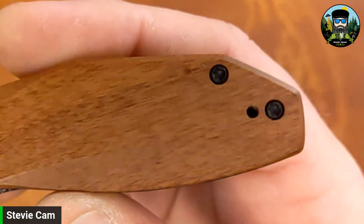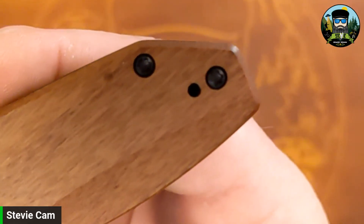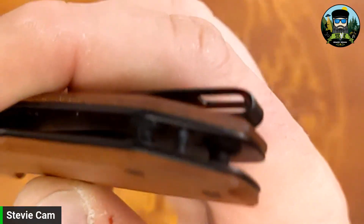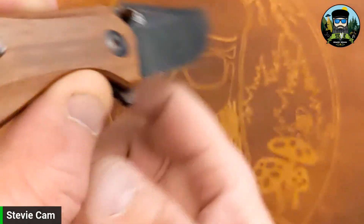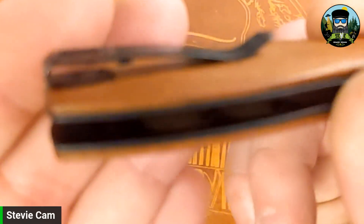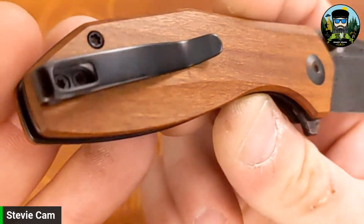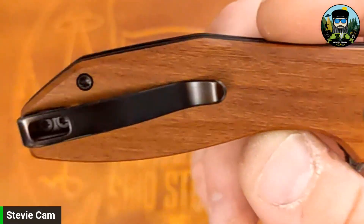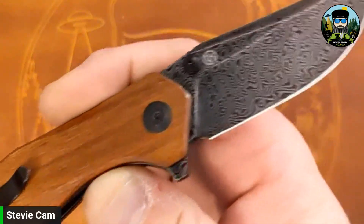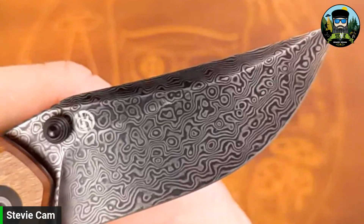Looks like T8 screws on the pivot and body screws — Civivi does their screws really well. Open construction with standoffs. Got a loop-over deep-carry pocket clip. The screws are flush-fitting but not milled into the scales, so by the looks of it this has been pocketed a fair amount — got a couple of rub spots there. The clip appears to be reversible. There's the Tough Knives logo on the clip side.